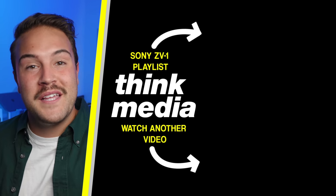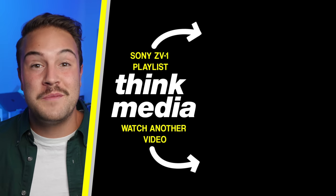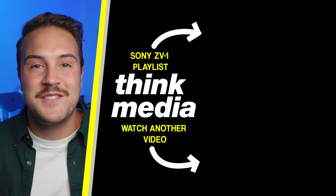Click on the screen to check out our ZV-1 playlist with our review, tutorials, best accessories, and more. I'll see you guys in the next video.